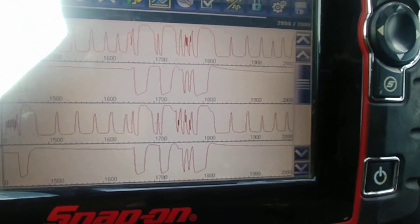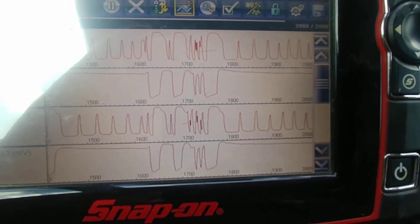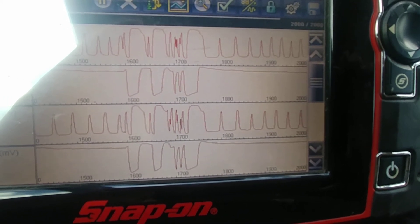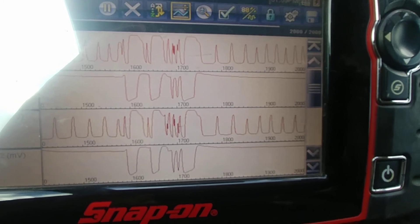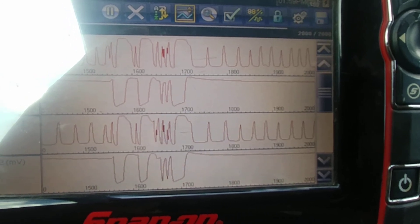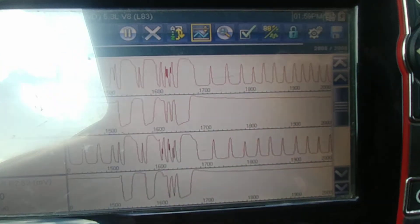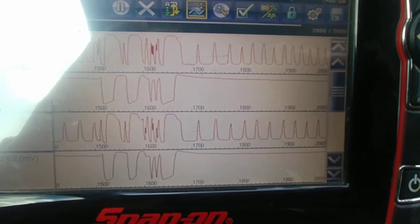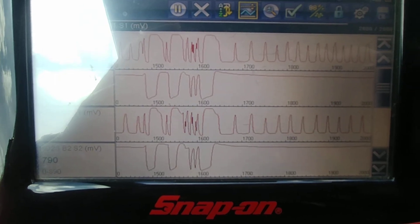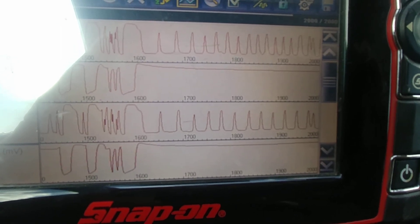That's how these work. Top line is bank 1 sensor 1. Second line is bank 1 sensor 2, that's after the cat. Line 3 is bank 2 sensor 1. And the fourth line is bank 2 sensor 2, after the cat. This aftermarket cat overall is different enough where the computer is deciding it's not as efficient as it should be, and it probably has a lot more to do with the earlier opposite readings — they were direct opposite of each other, and that's not good.